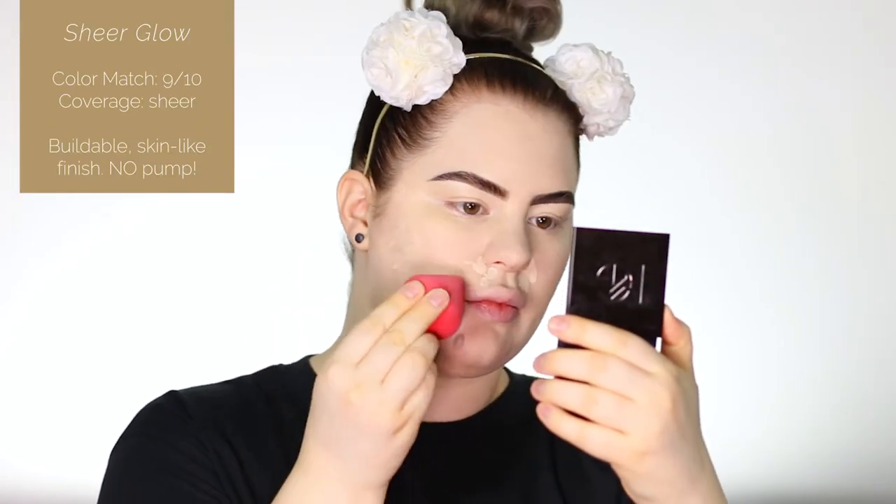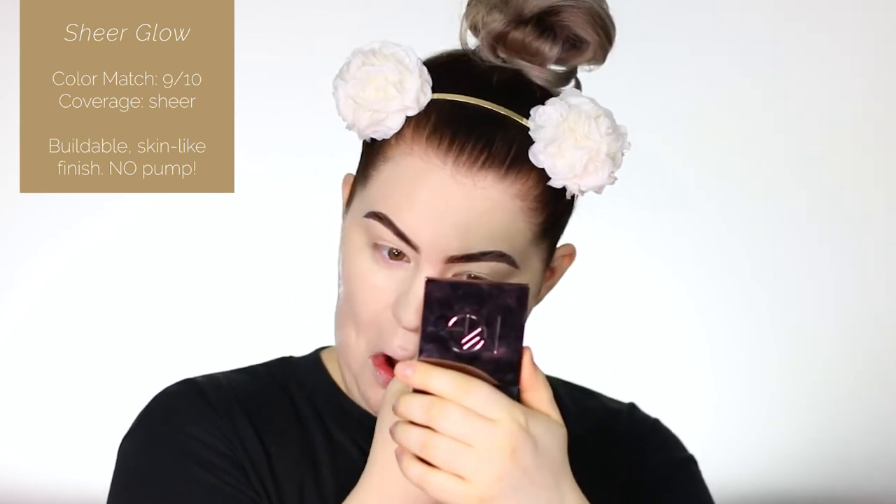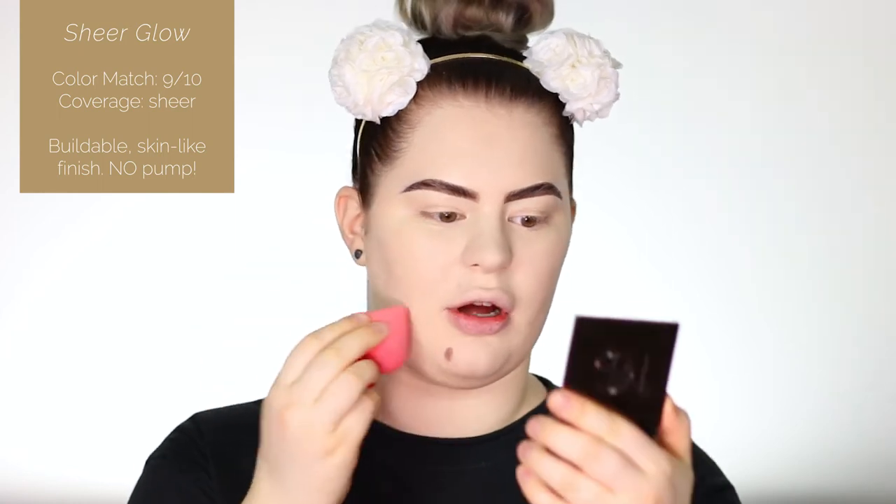Shade-wise I think it's a pretty good match, but it is a little bit light — further into winter this will definitely be a very good shade for me. That second layer gave me a little bit more coverage, but I don't think it will ever be full coverage, so I'm going to go in with some concealer to cover up any spots.